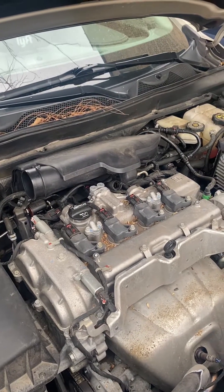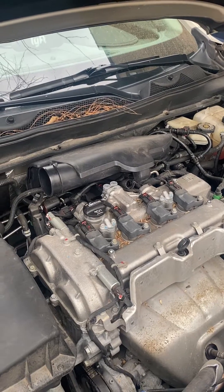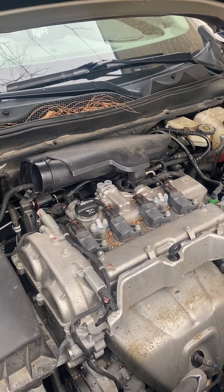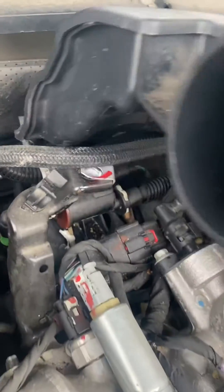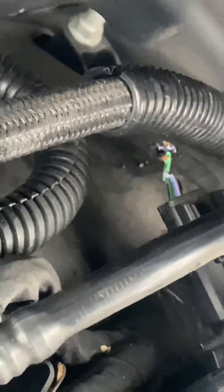After doing some thorough research, I took the engine cover off and looked underneath. Down in here you can see that the rodents have cut the wires — they chewed right through them.